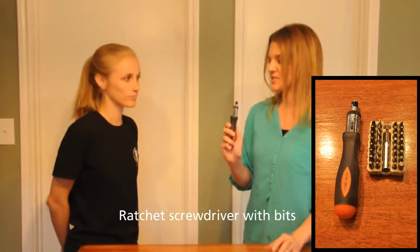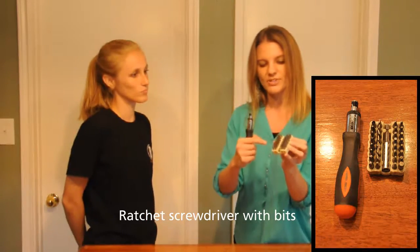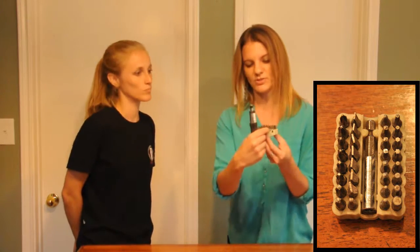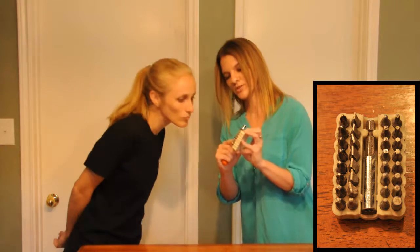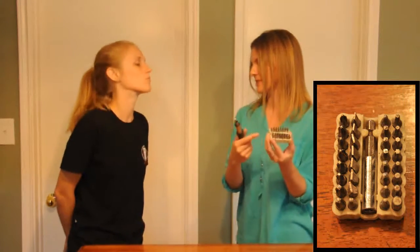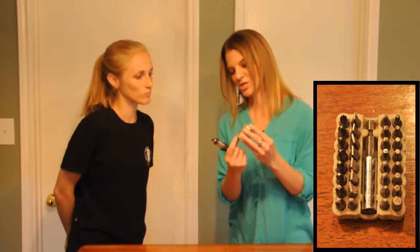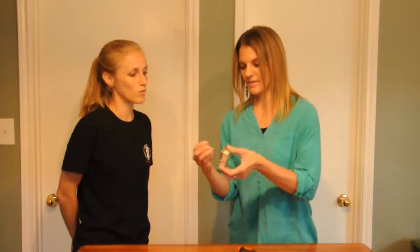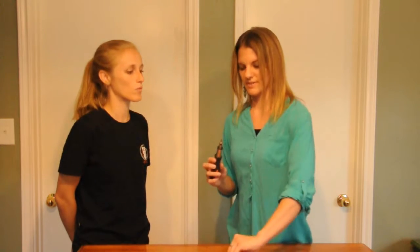Next we have a ratchet screwdriver with interchangeable tips. There's a range of regular screwdriver tips and Phillips tips — smaller ones like size 1, larger size 3s, and size 2s in the middle. There are also specialty tips: a square-shaped tip, a hex-shaped tip you can use in place of an Allen wrench, and star-shaped tips with six points. Here's a screw that uses the star-shaped tip — I pull that tip out and put it in the ratcheting screwdriver to turn it.